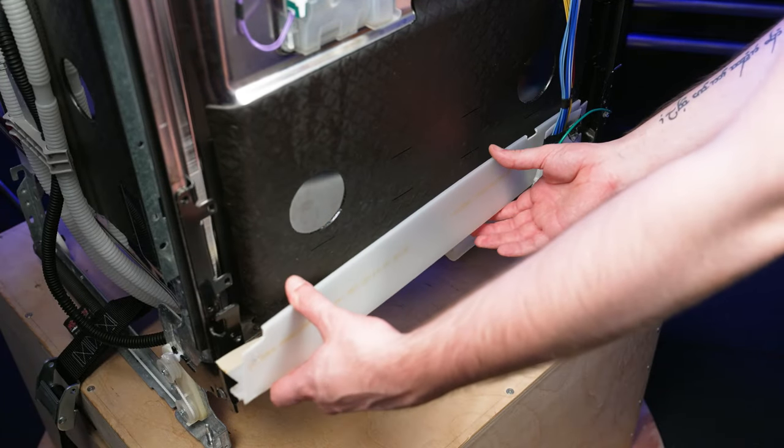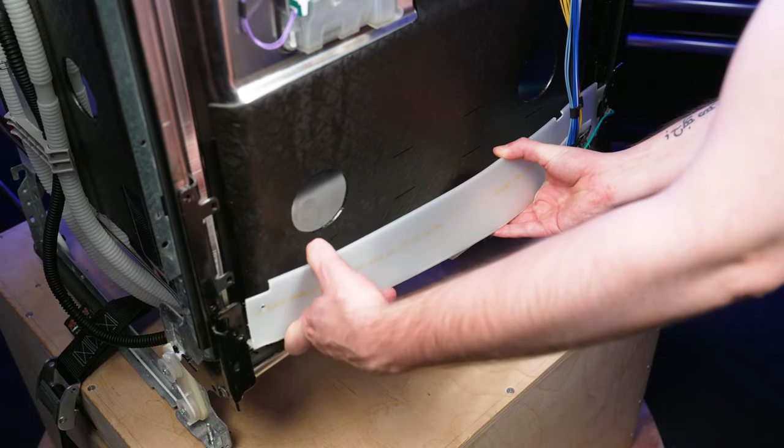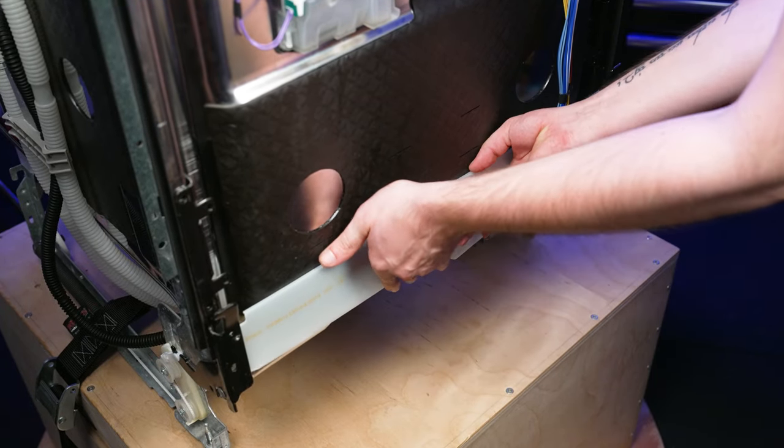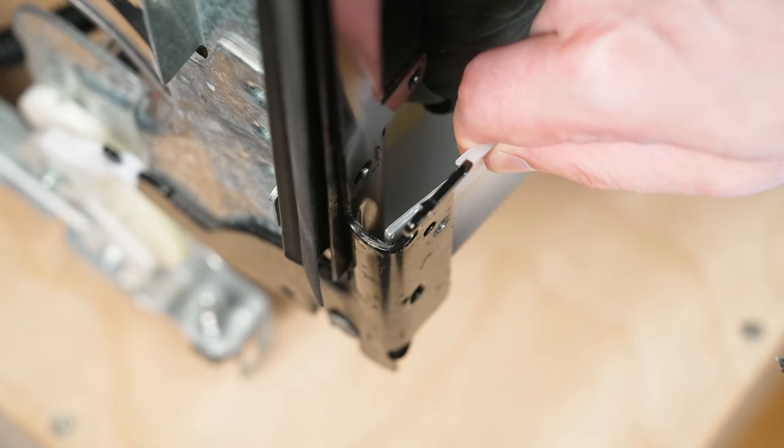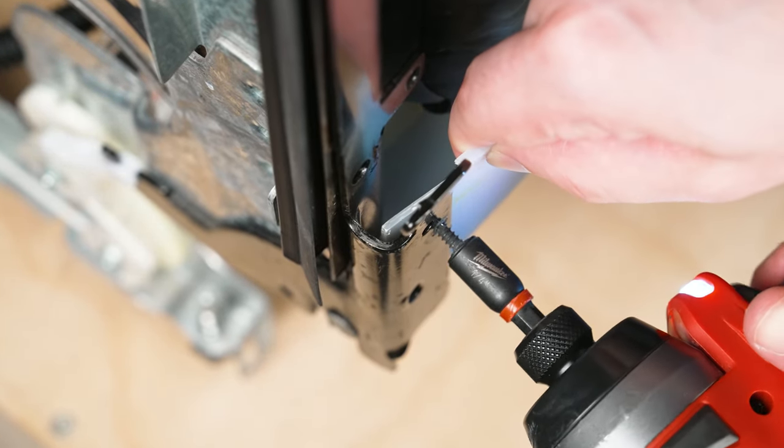Next, reinstall the vapor barrier by inserting one side, gently flexing, and inserting the other side and pressing into place. Then align the screw holes in the vapor barrier to the screw holes on the hinges and reinstall the two screws.